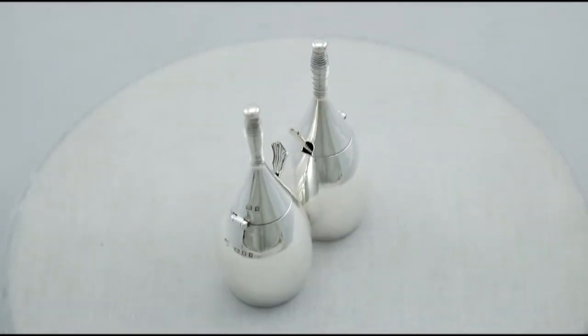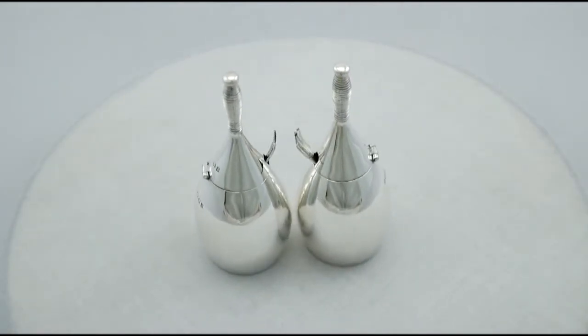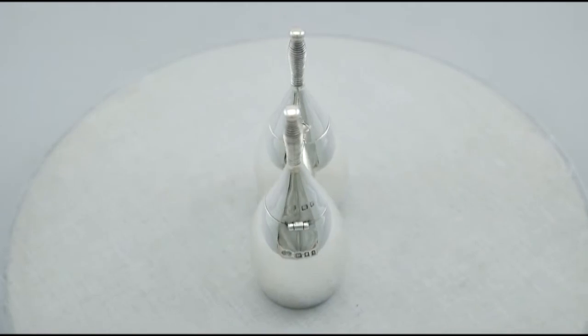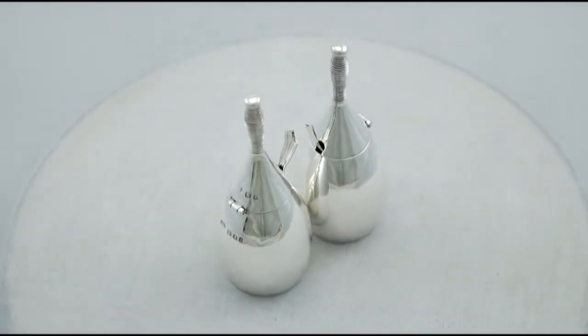The highlighted features of these exceptional mustard pots make them ones that could be sold with my highest recommendations. If you require any further information or assistance regarding these exceptional mustard pots, please do not hesitate to contact us via telephone or email.